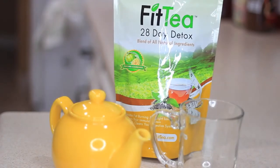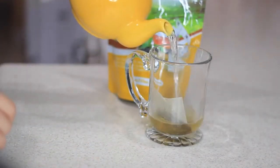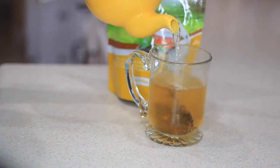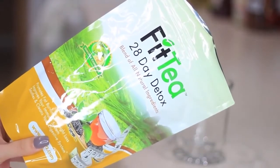Before breakfast I like to start out with a drink — water first, then coffee or tea. Lately I've been having tea every single day for two weeks to prevent bloating, because that's one of my biggest issues. I'm trying my best to eat healthy and stay fit, so today I'll be using Fit Tea.